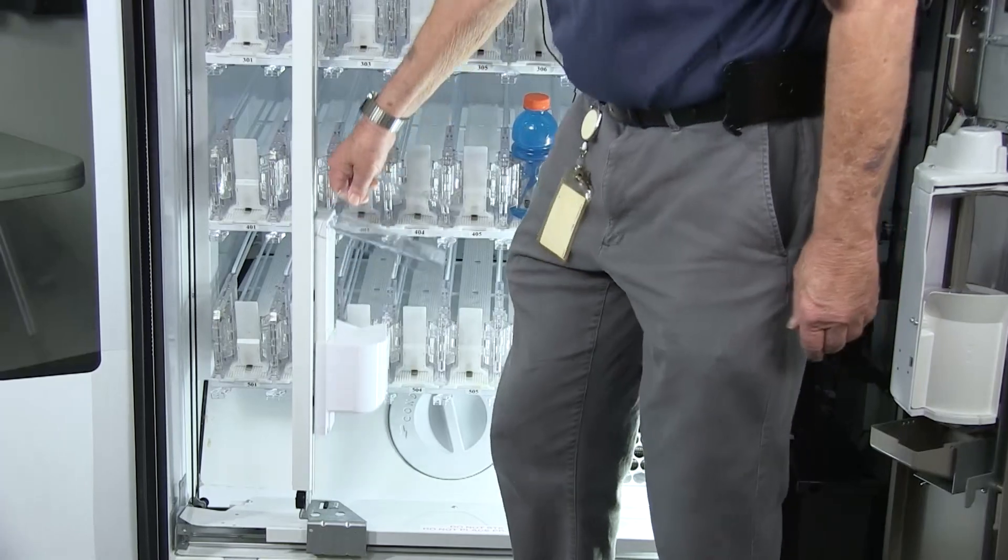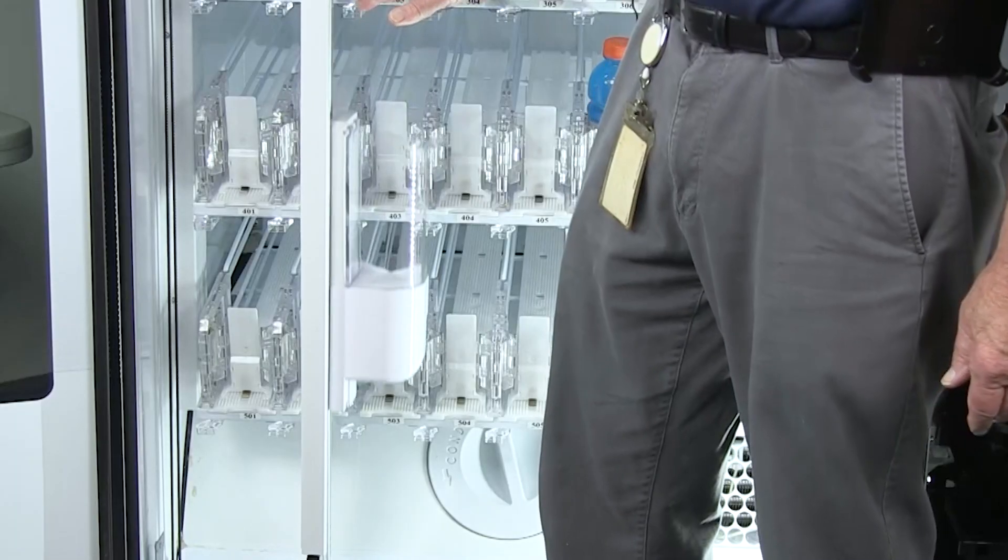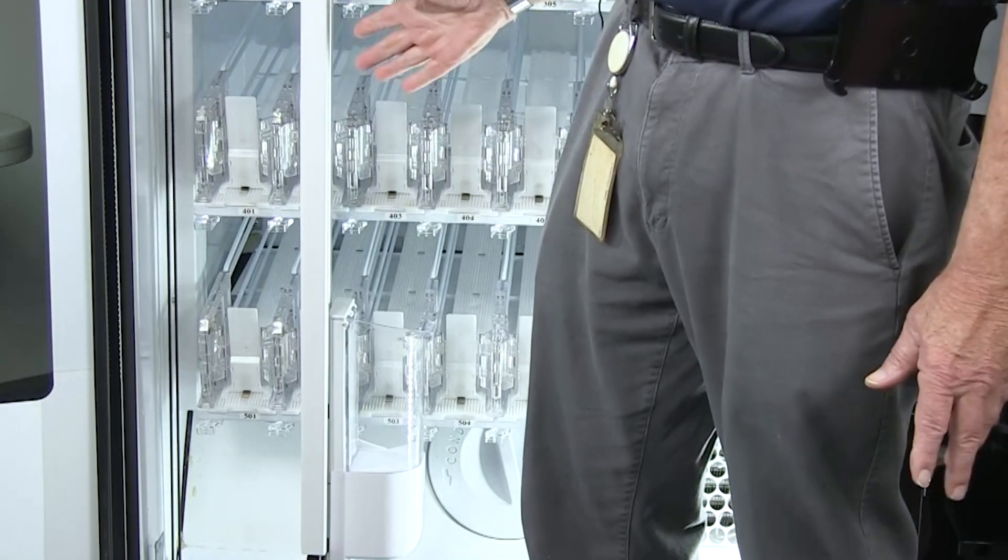An easy way to determine if your Y belt is too loose: lift the cup up and let go of it. If it immediately drops back down, your belt is too loose.